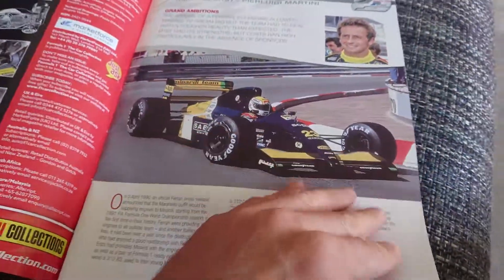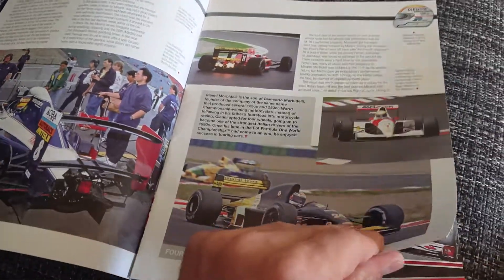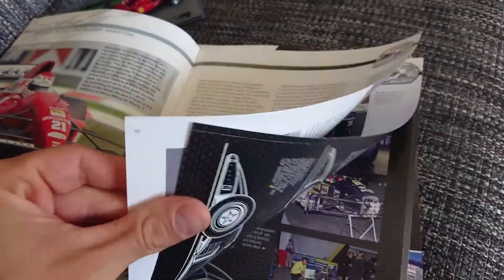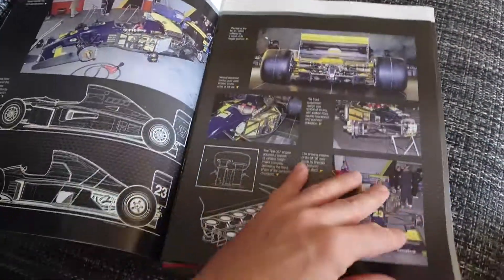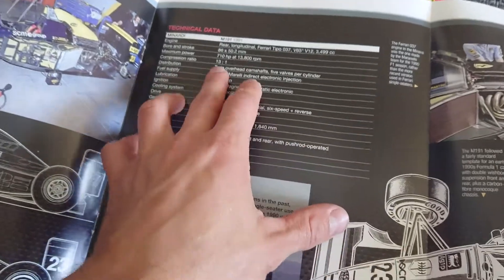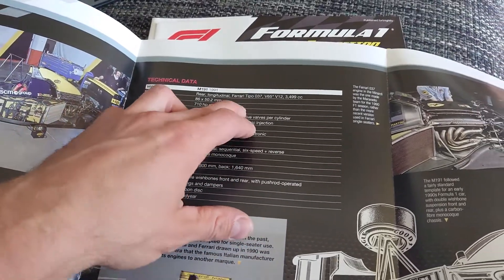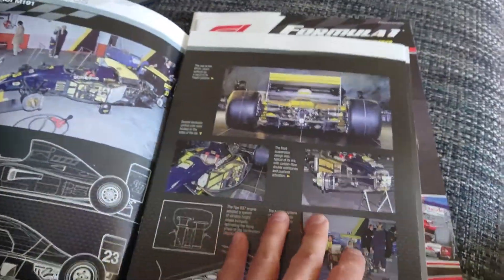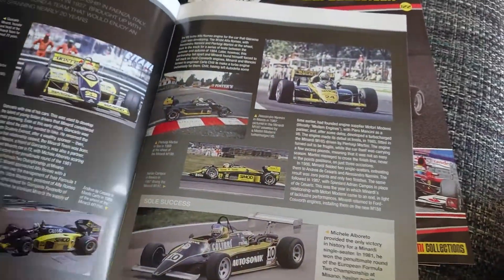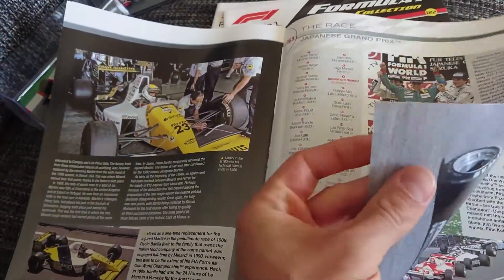That's basically the review of this Minardi from 1991. The magazine also has a quick read about the driver and what was going on in 1991. If you go further in, there's a technical data sheet which is pretty handy — you can see all the specs. Maximum power: 710 horsepower at 13,800 revs per minute. It's quite informative — even just for the magazine it's quite good.